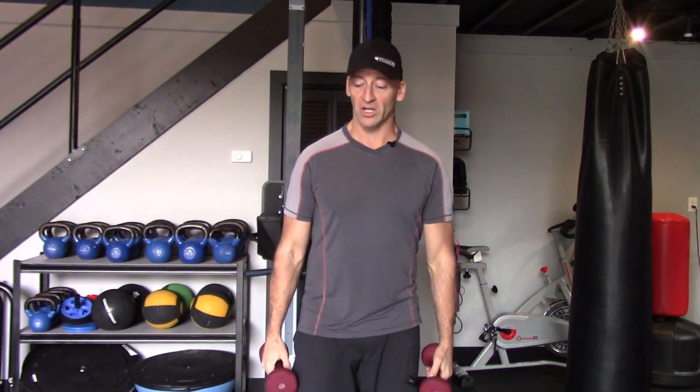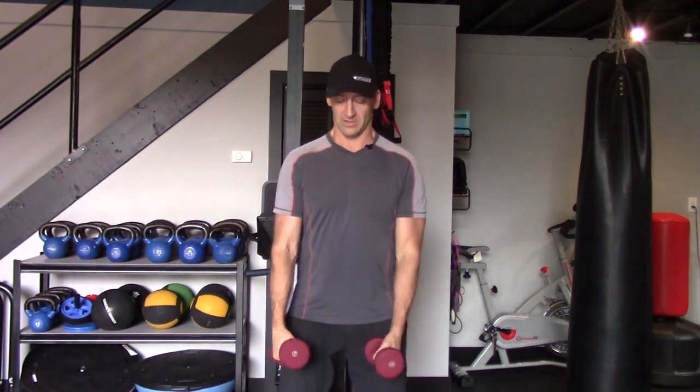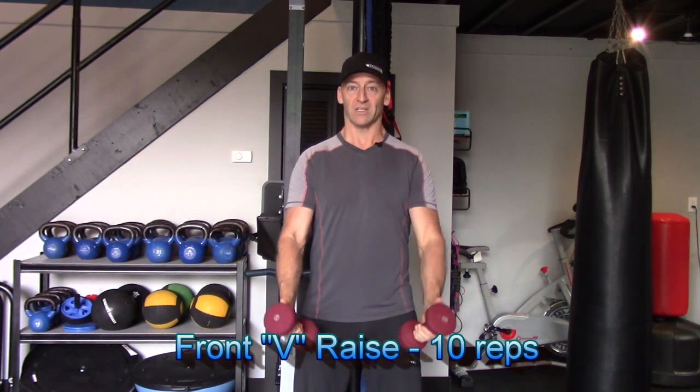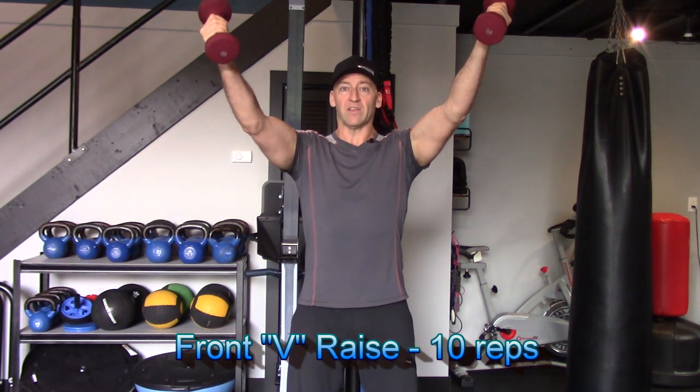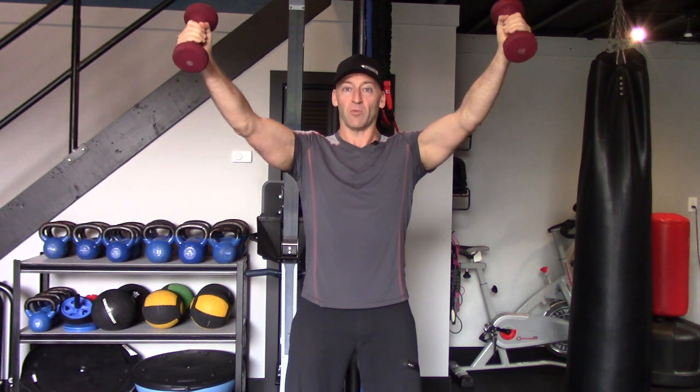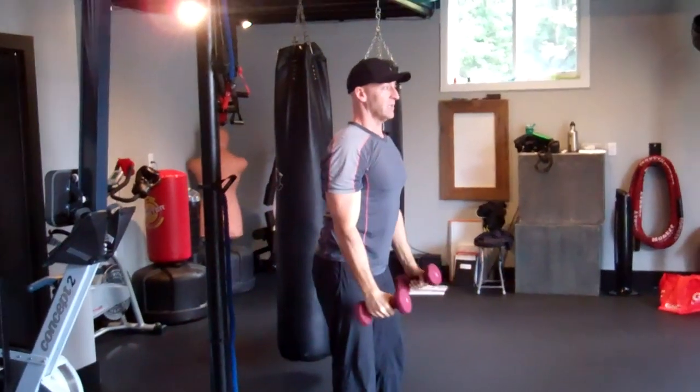For the next series of exercises we're going to be using dumbbells. Starting with overhead extension — I call it a V raise. Lead with the thumbs and bring the arms up — think YMCA — up into that V position, and let them down with control. Try to keep your elbows straight. You'll feel the deltoids until you start to come overhead, and then you should feel it into the mid-back: lower traps, serratus, all around below the shoulder blades.